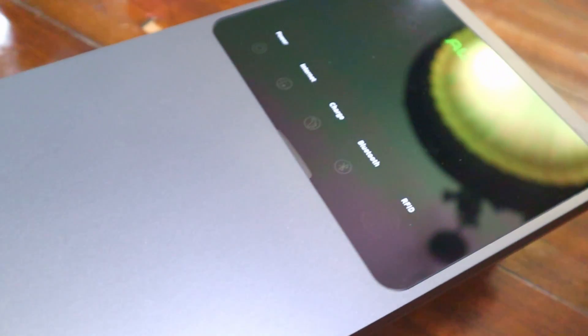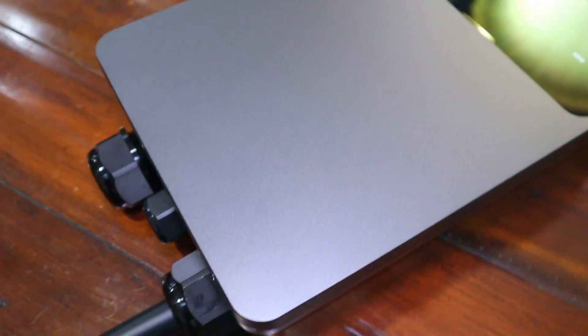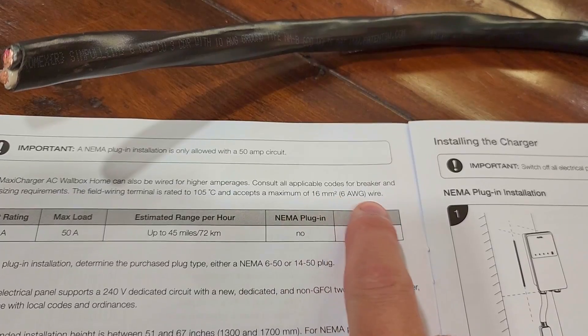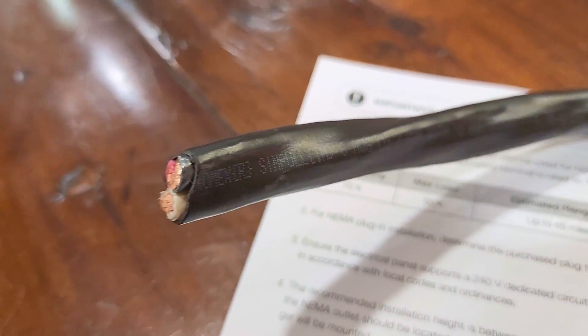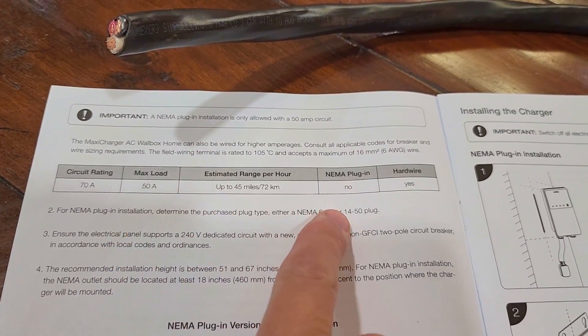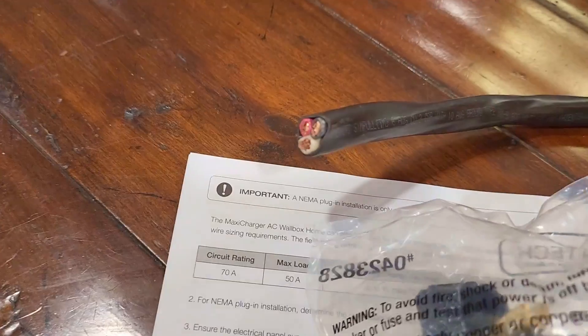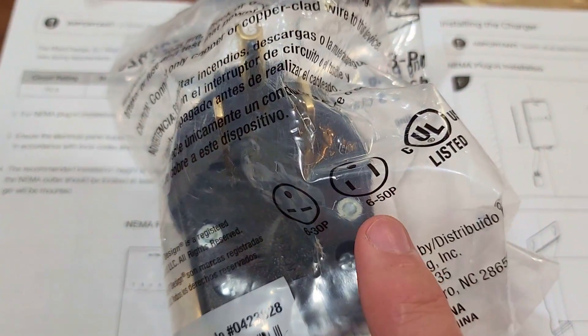Like most things, I choose the more challenging route. I've got the hardwired version and later decided I want it to be plugged in. So normally you wouldn't have to do this, but I'm going to build my own plug. So 6 gauge wire, and for the NEMA plug I'm going to use type 650.